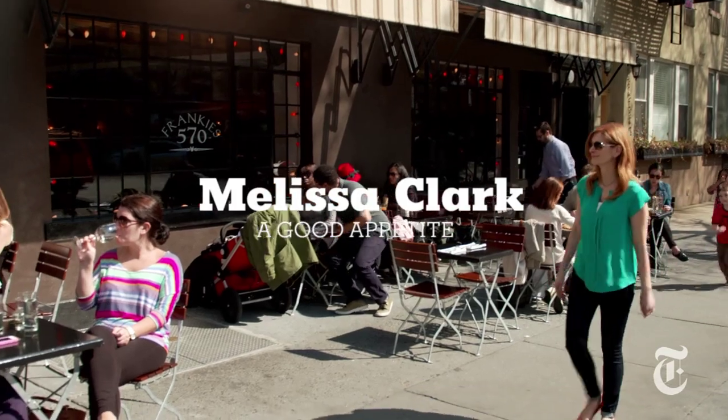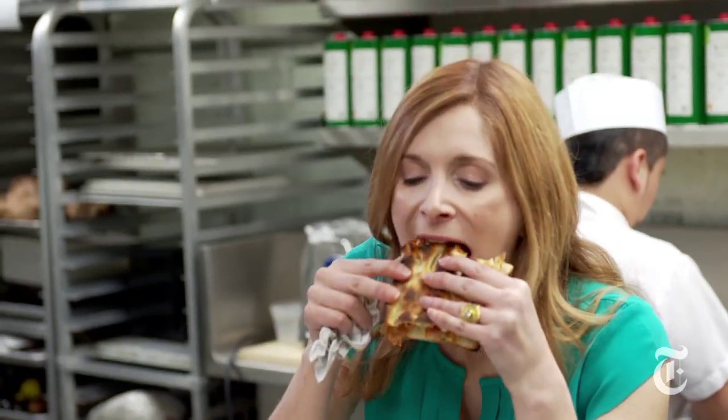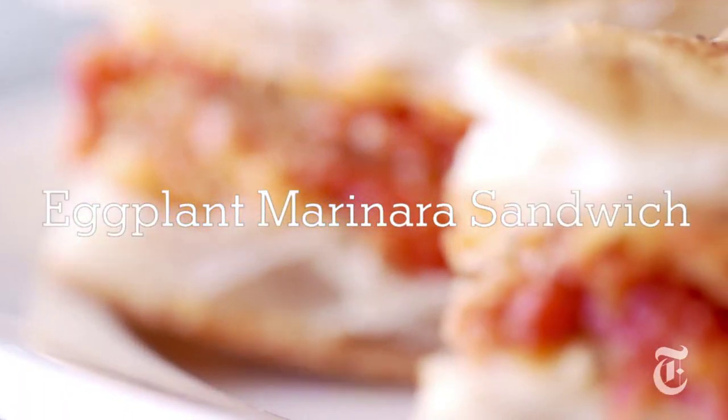I'm about to visit the Frankies, two good friends with a mini-restaurant empire in Brooklyn, where they make the best eggplant sandwich I've ever eaten.